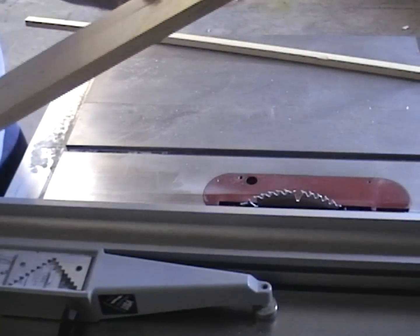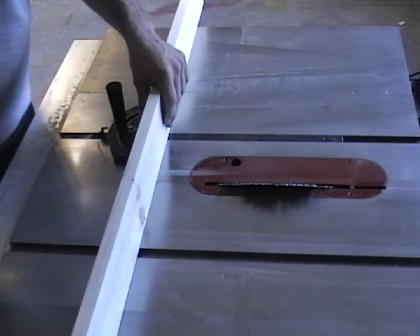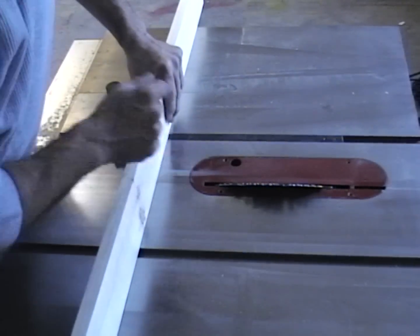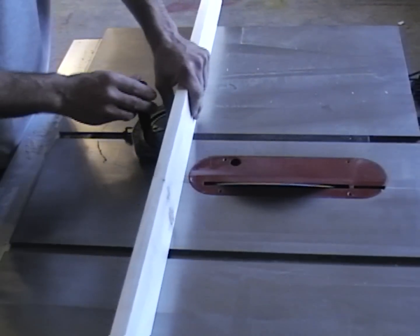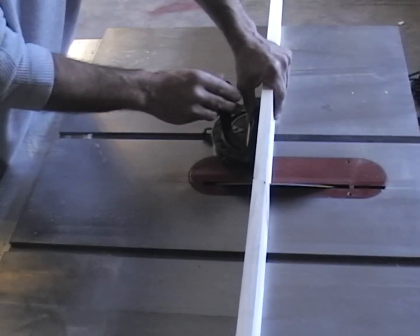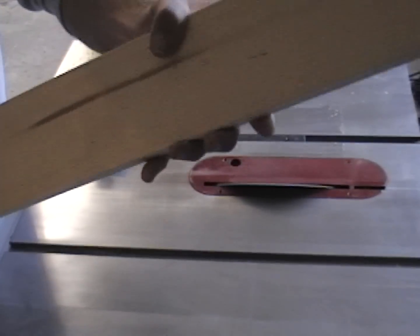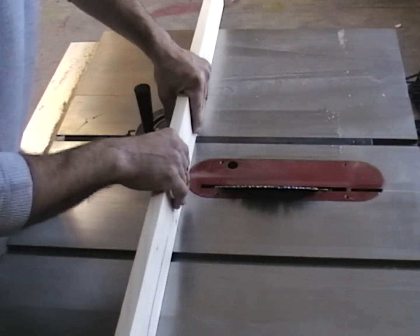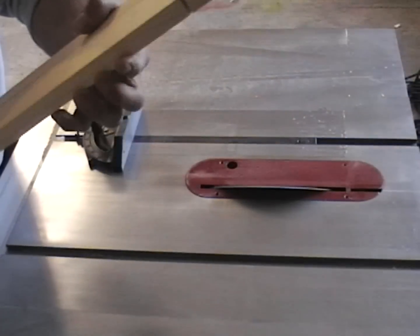Now we're going to concentrate on the two 45-degree cuts — it's a little tricky but not too difficult. I got rid of the fence and set my blade angle to about 45 degrees at a height to cut the piece to about an inch and a half. There's our first cut. It's important to flip the piece over to get the corresponding 45-degree cut in the right direction. There are our two 45-degree cuts.